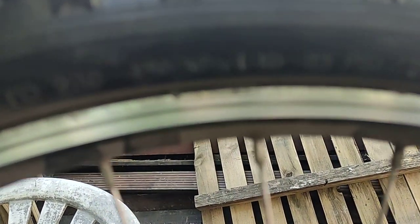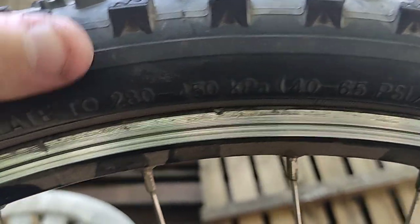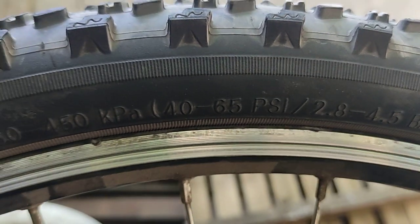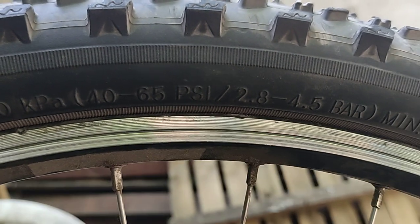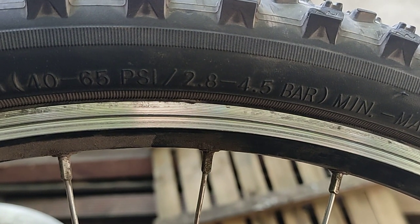If someone says you can pump only 3 bar, the specification is written on the car itself. The range is 2.8 bar to 4.5 bar.